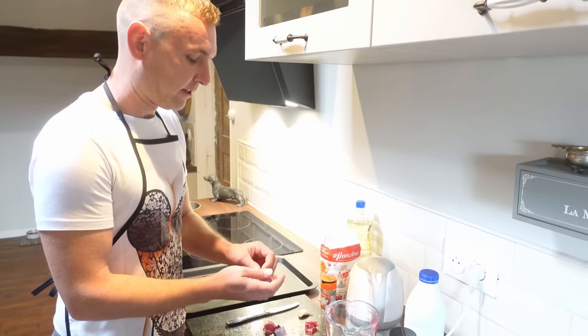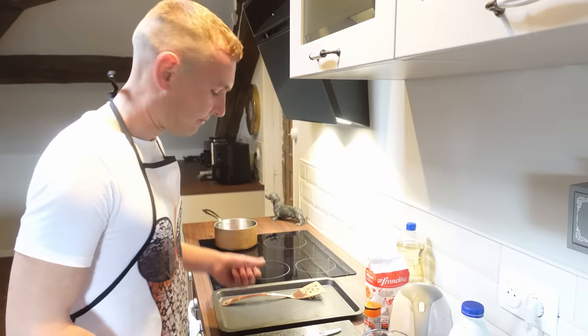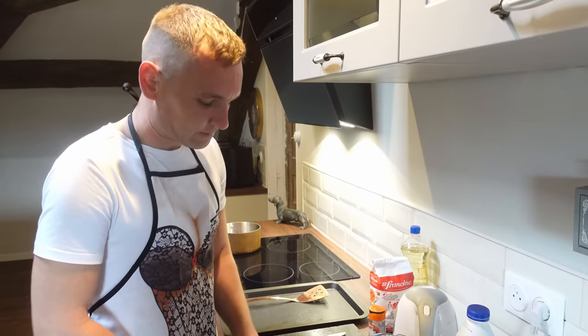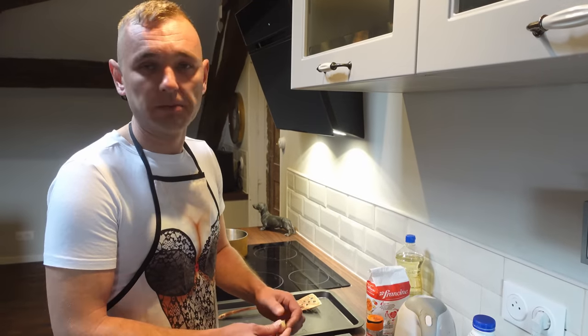We'll make the béchamel first and this is my own recipe for béchamel. You can do it however you want, whatever you're comfortable with. I just find this is really flavoursome and I've learned some good tips along the way. So we've got our half onion in the pan, we're going to add one clove of garlic. I'm going to chop the garlic in half — again it won't be staying in there, it's just purely to add some flavour.